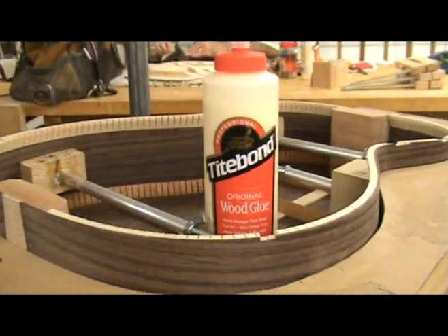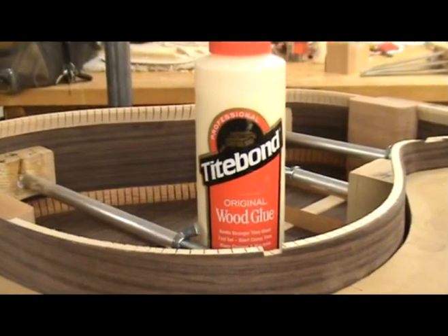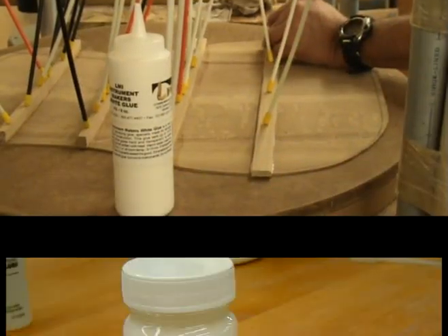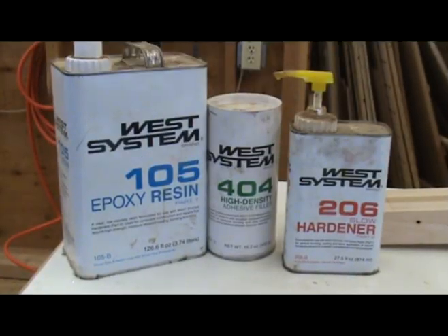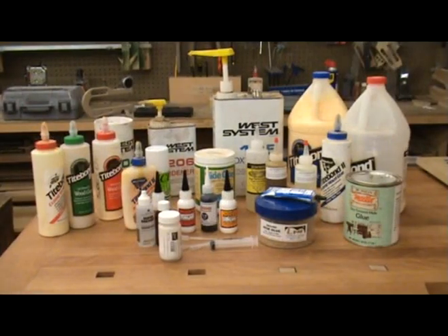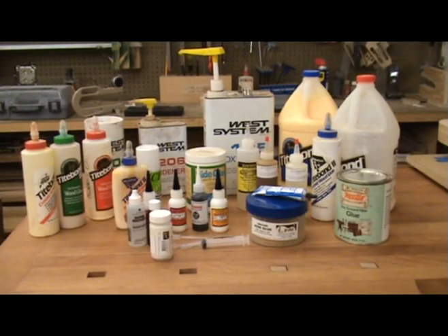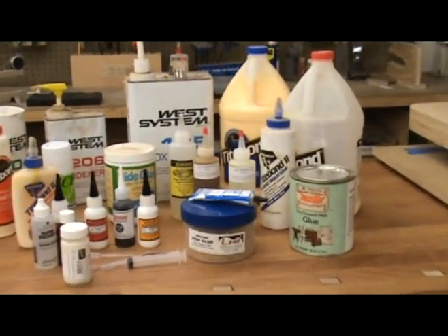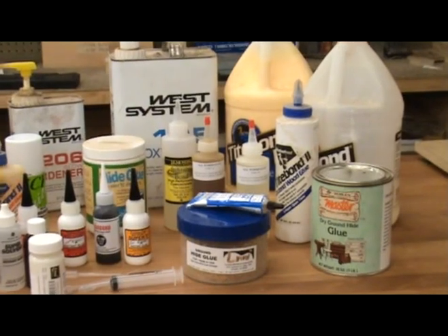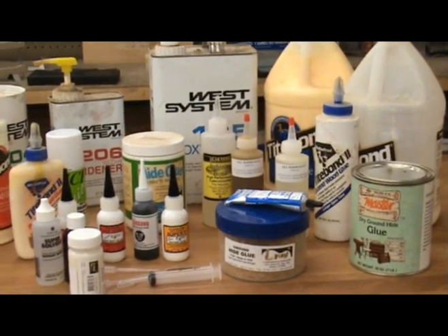In this video I have discussed yellow glue, LMI Instrument Maker's Glue, plastic cement and vinyl adhesive, and epoxies. In Part 2 of this Tips du Jour video about glues, I will address polyurethane glue, cyanoacrylate glue — also commonly known as super glue — as well as hide glue and fish glue.